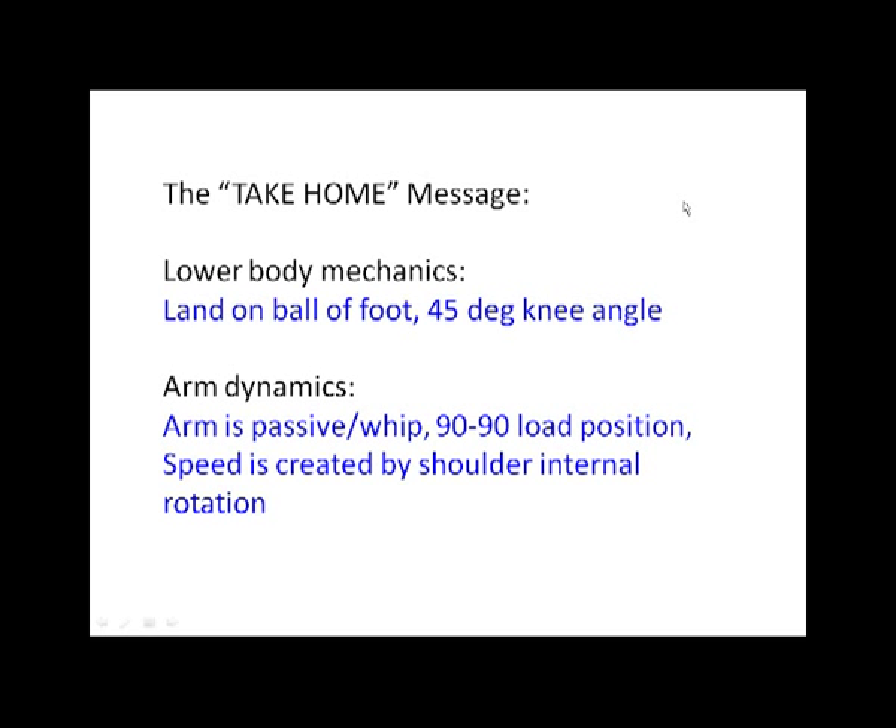Here's the take-home. There's a lot of information in these webinars. I try to keep it as simple as possible, but there's going to be some technical information. If there are real key take-homes, it's these two things. Lower body mechanics: land on the ball of your foot, land at a 45-degree angle, and then stabilize that lead-knee angle — don't allow it to either extend or flex. Those are absolutely key. You can do this with anybody — you can visually see how they do it just by watching or taking some basic video. That is absolutely crucial, especially when teaching young kids how to throw.